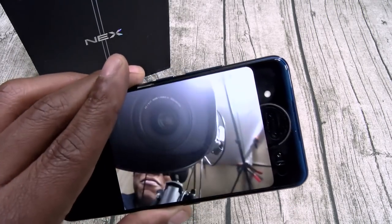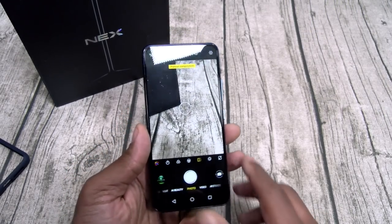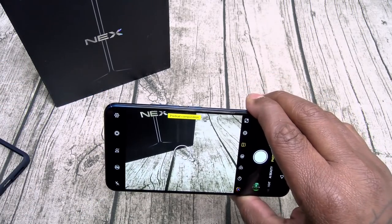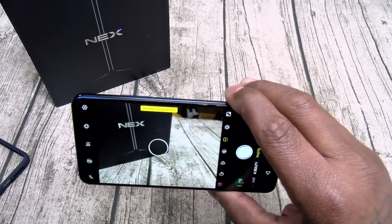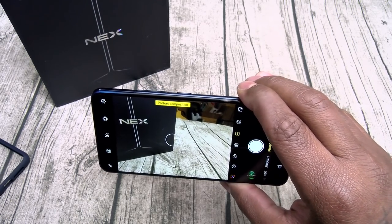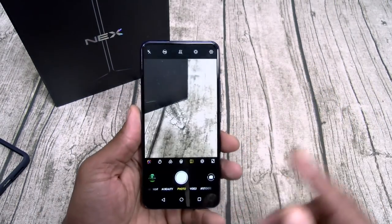Now check this out — dual screens in the camera. When you're outside taking a picture of somebody and they don't know how they're going to look, you activate dual screens and they're looking right at the other display — they're going to see what they look like. This is amazing. This is the photography camera — that person can never complain how they came out because they're looking right at the screen and see what they're going to look like.